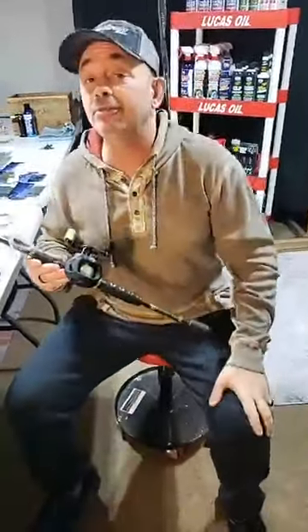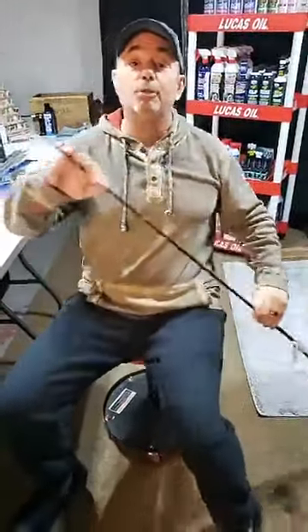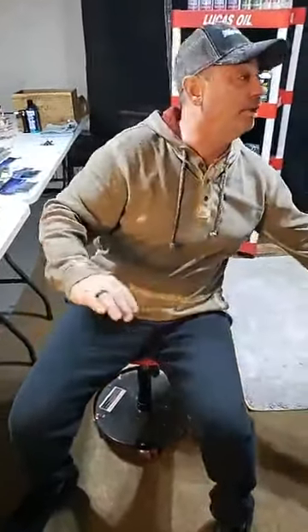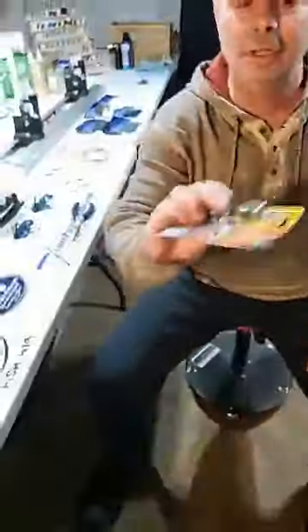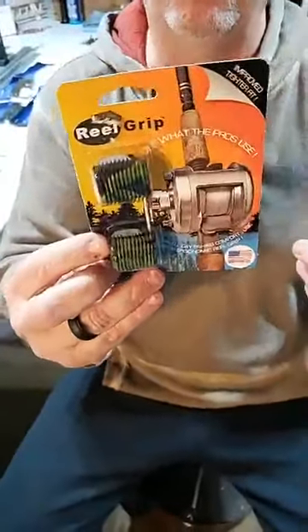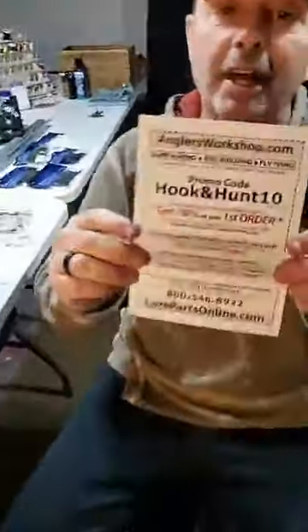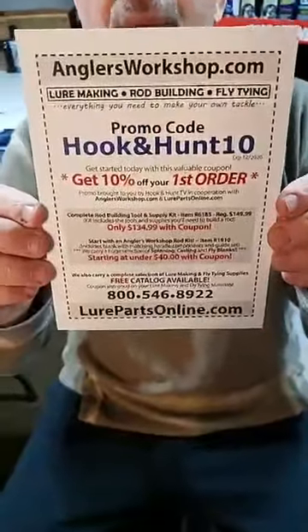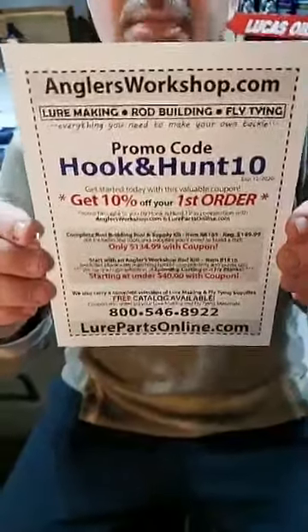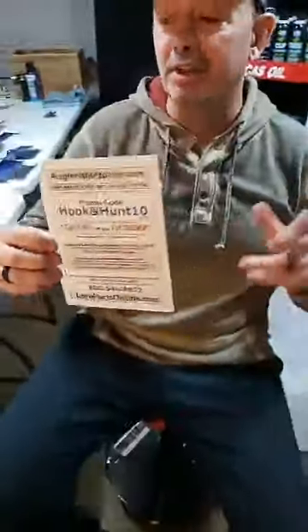If you like the information tonight, please make sure you share it on Facebook. This is brought to you by RealGrips — if somebody makes a comment tonight that you want a set of RealGrips, just let me know and you could be a winner. Also, when we're talking about anything from Lure Parts Online, if you use this code — Hook and Hunt 10 — you're going to get 10% off everything you order from Lure Parts Online. That's your rod components, all your tackle.